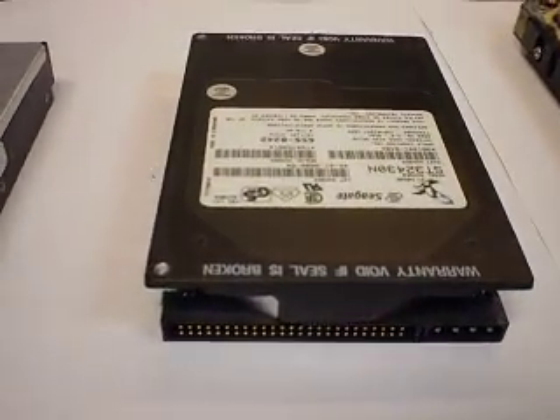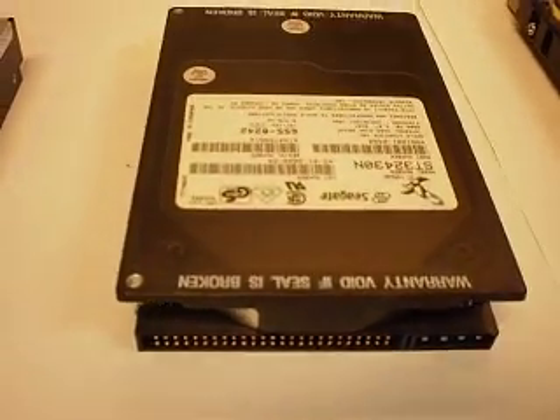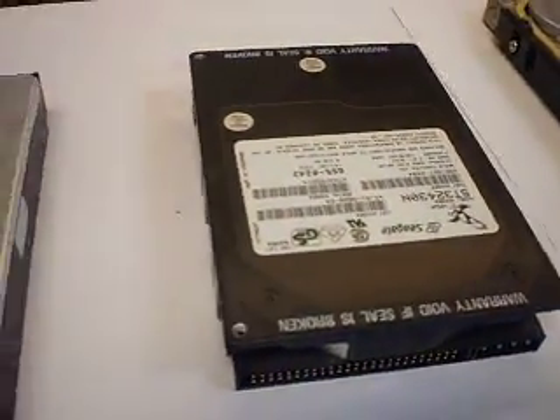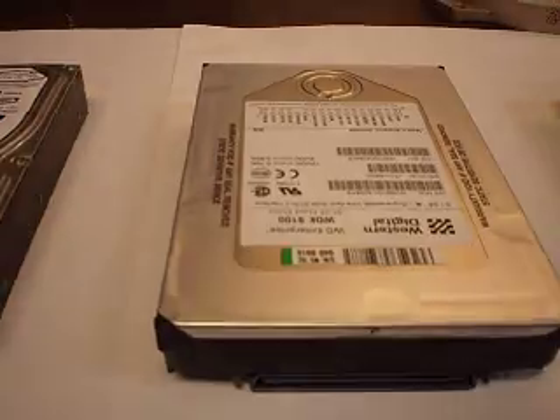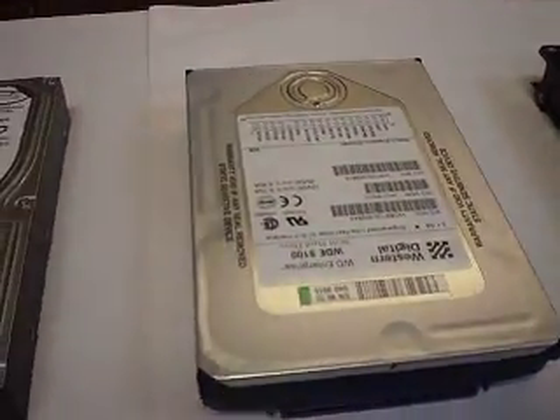This is a SCSI hard drive — not being used anymore. What's nice about it is it's very fast. This is another version of SCSI, also very, very fast. And today very, very expensive, but nobody needs it.